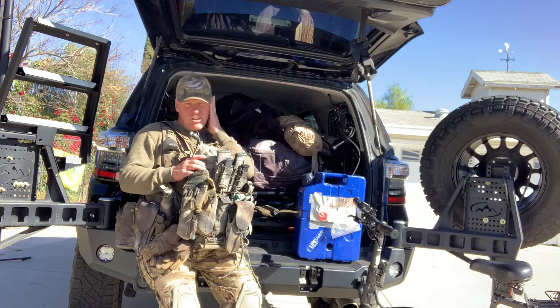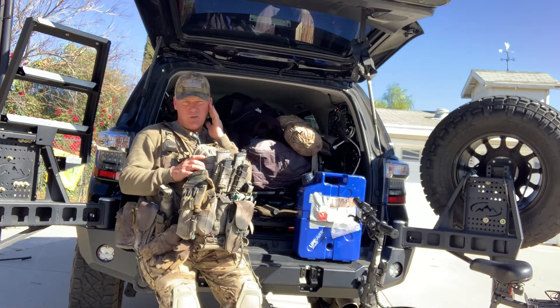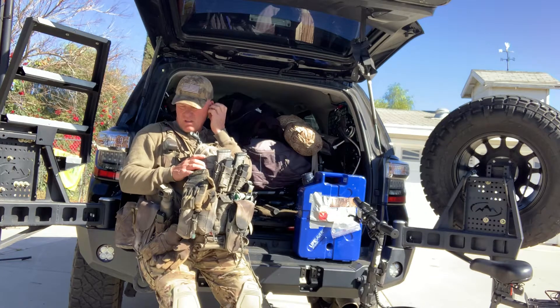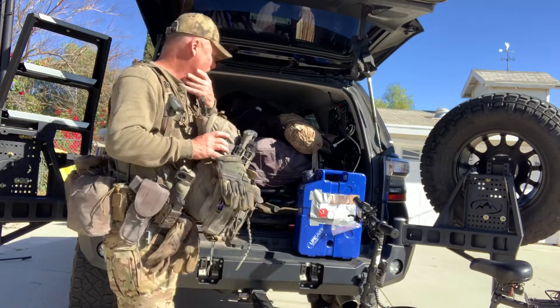Today I'm going over what I carry for water. This is what I do — not necessarily what you do — so let me start from the top down on the back of my truck.